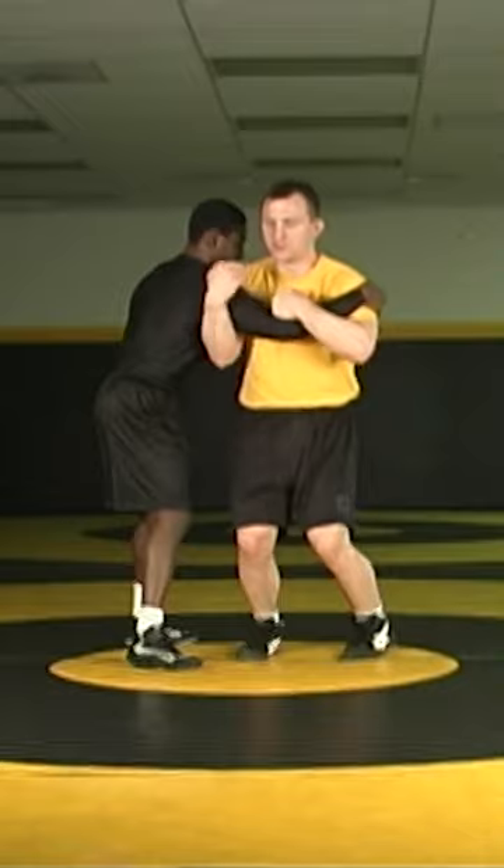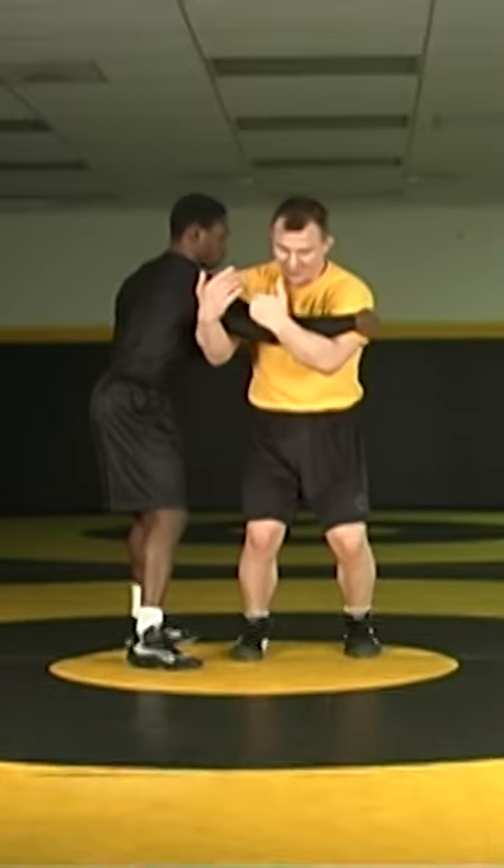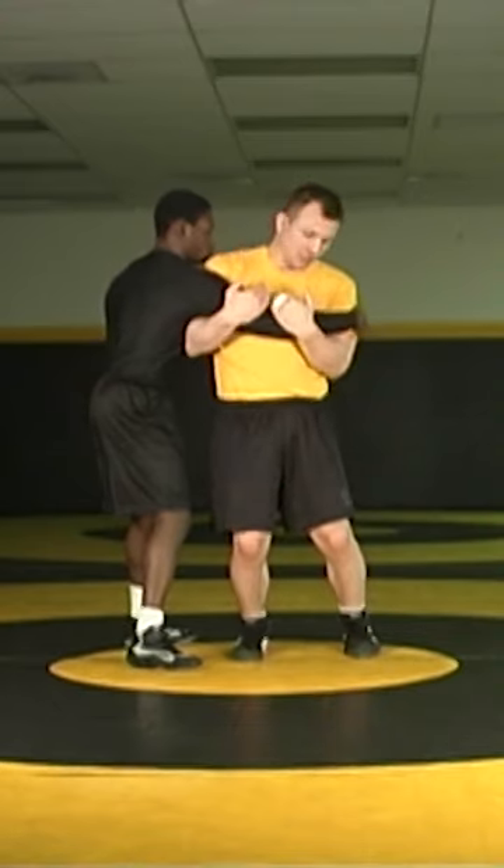My opposite hand comes under, deep under the armpit, and I come up and I wrap. It's important that we take this arm nice and tight and keep it to our chest position here.